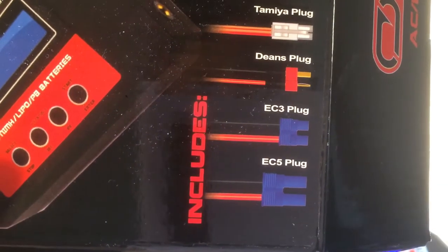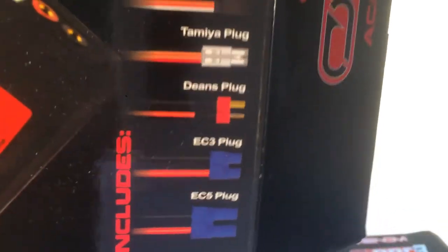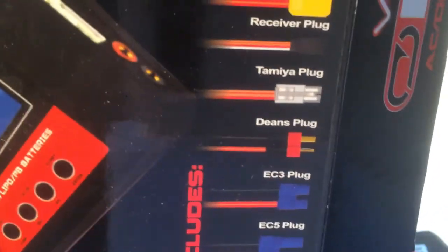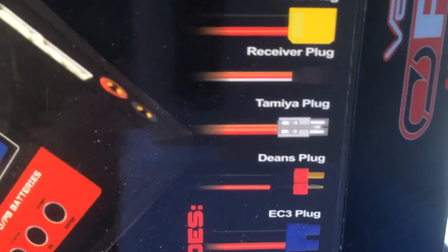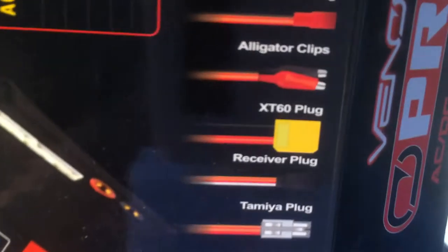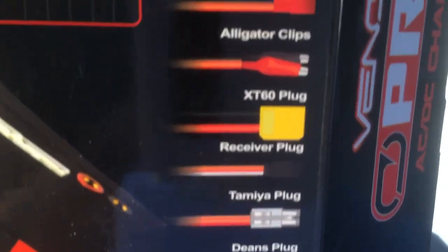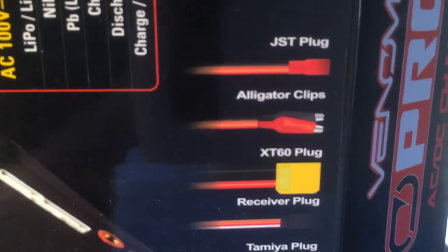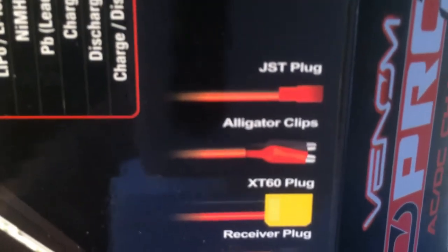It comes with the EC5 plug, EC3 plug, Dean's plug — which I believe go on lipo batteries — the Tamiya plug, the receiver plug where you can solder it on, the XT60 plug, alligator clips so you can charge your PB battery, fast terminals, and the JST plug.